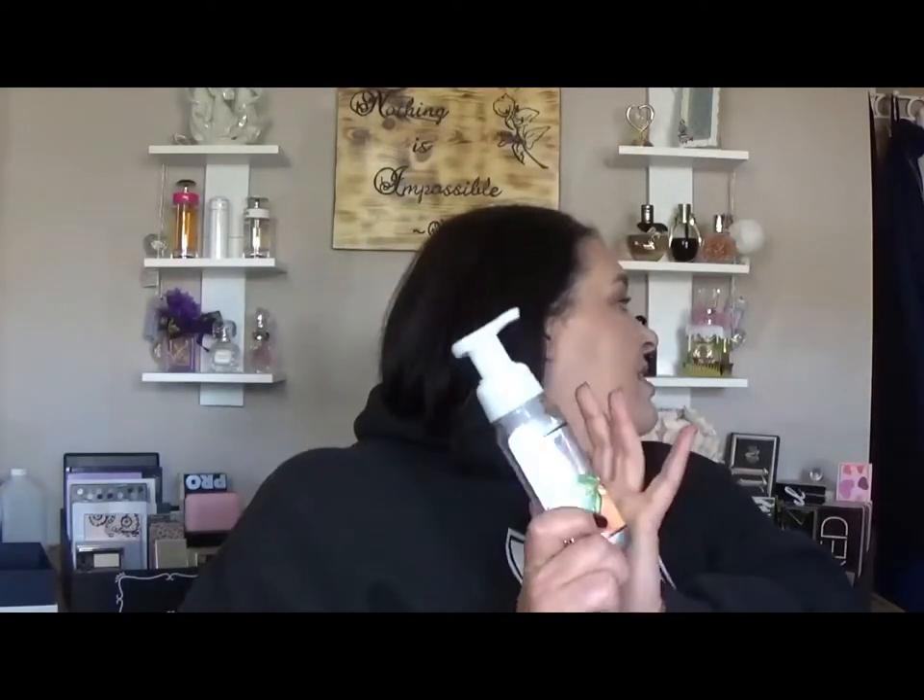Next I have a Bath and Body Works Gentle Foaming Hand Soap, and I love this one and so did my husband. We went through it really quickly — I think we were just washing our hands so we could smell it. This is in Georgia Peach. I never used the foaming hand soap before and now I'm hooked, so I think next time I go to the city I might have to pick up some backups.